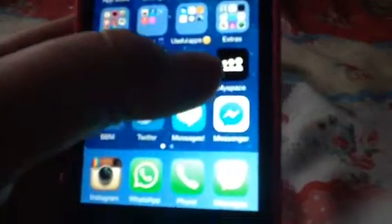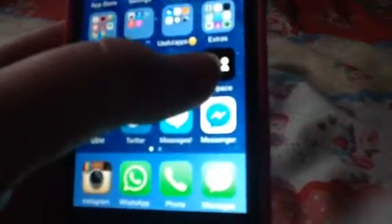MySpace — I never really go on it anyway, it's pretty pointless. BBM is private. Twitter — go ahead and follow me on my Twitter.